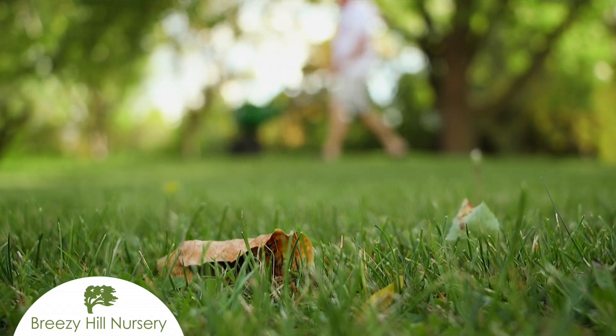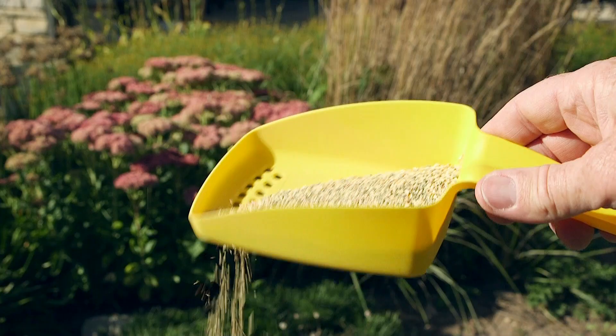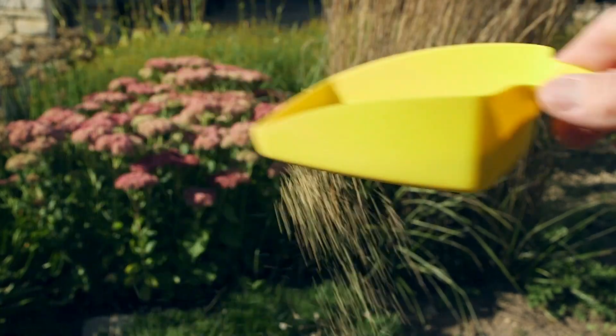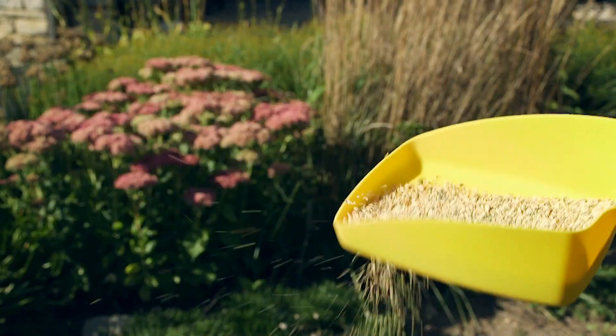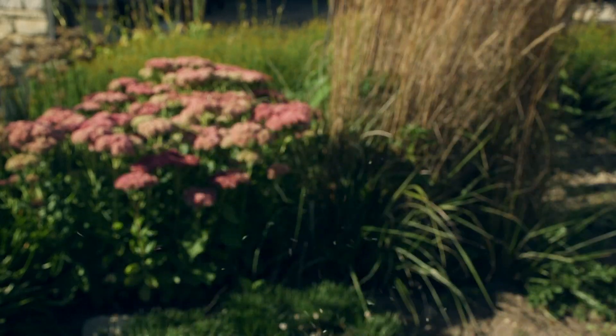Fall maintenance going into winter, there's a couple things you'll want to do. Put down fertilizer, and also think about putting down pre-emergent, a chemical weed barrier, so that your beds are weed-free for the following spring.